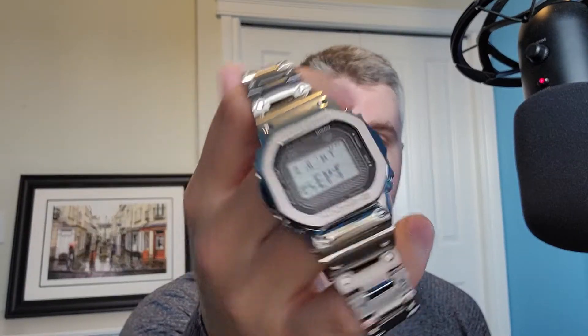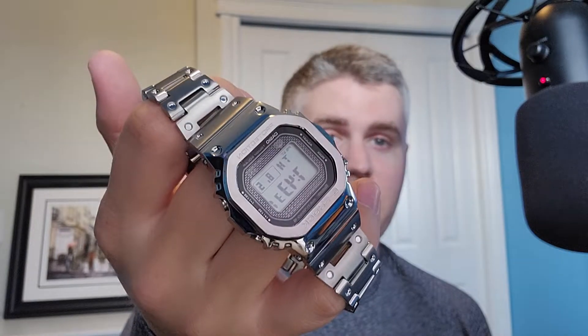Honestly, this is my new favorite G-Shock on earth. It has all the benefits of a regular G-Shock, but it just looks so cool — no question about it. The bracelet is pretty solid; let's zoom in and take a look at that too.